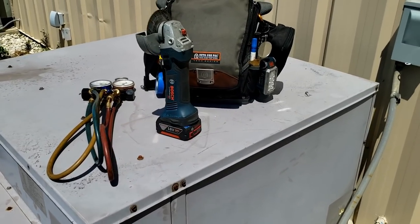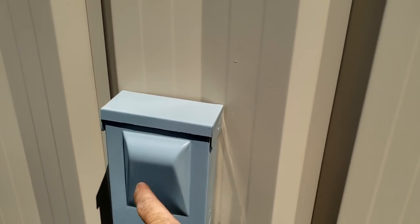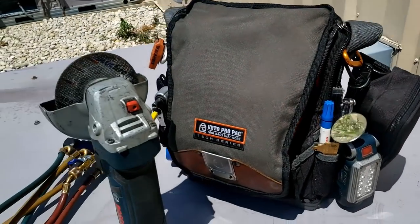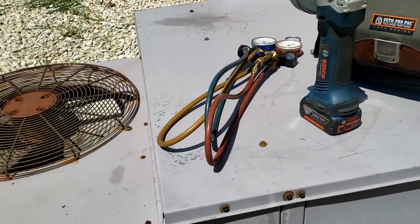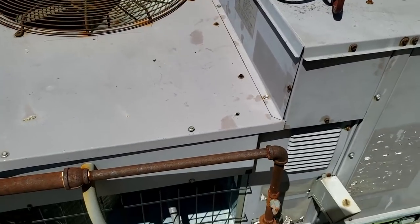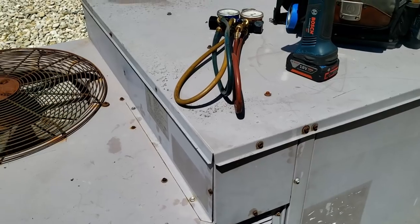That's going to wrap this one up. I couldn't get the disconnect box off — they literally bolted it to the back side of the sheet metal — so I had to use the grinder to grind the heads of the bolts off. Everything looked good on the refrigerant pressures and it's been working fine since, so this one's getting wrapped up.